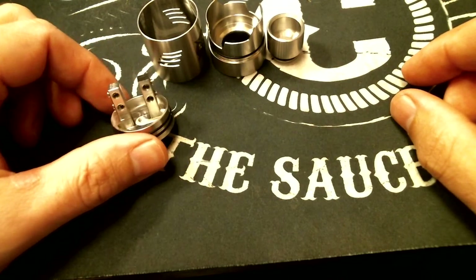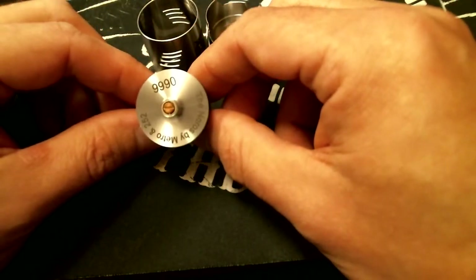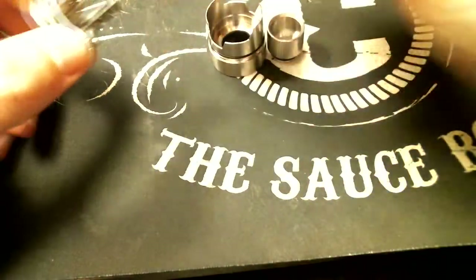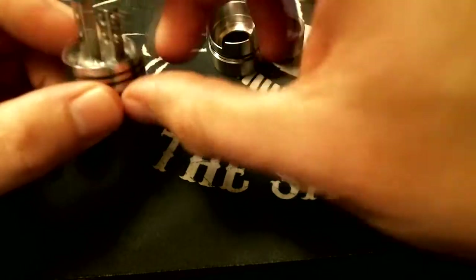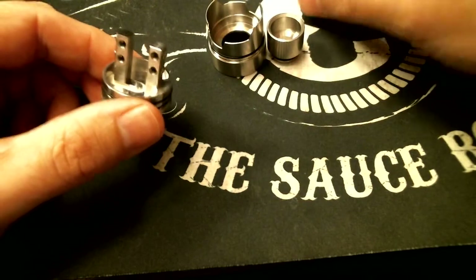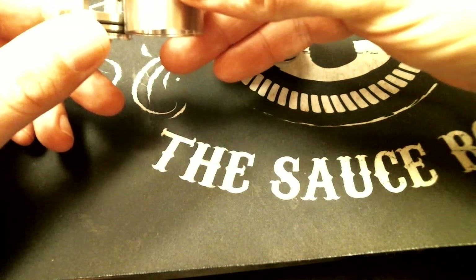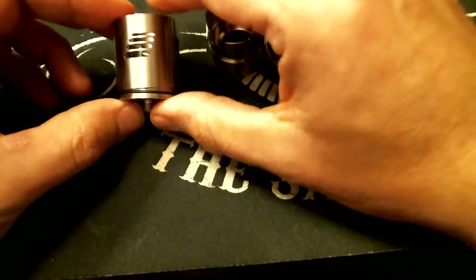I'm actually really excited to build on this right now. On the underside you'll see we have the copper center pin, and the serial number 666 — the one that I really wanted and the one that I got. That is a 5mm juice well down there, so even if you're ditzy like myself, you probably aren't going to be able to throw juice all over your mod. They made sure to keep the airflow high, so even if you do overdrip slightly, you're going to be alright.